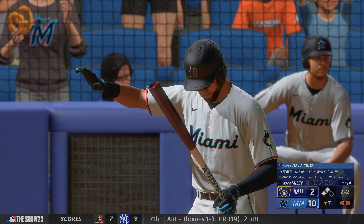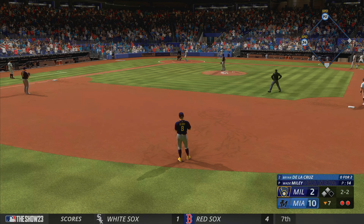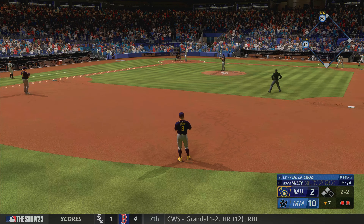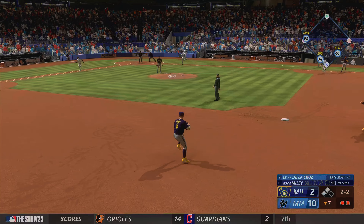Here's the left fielder Brian De La Cruz. Plenty of offense in this one — kind of what we expected, I'd say. Well, this was a game looking at the pitching matchup where you expected offense to score, and not as lopsided as this, but yeah.